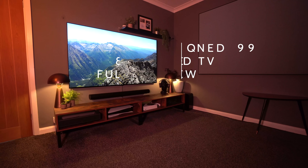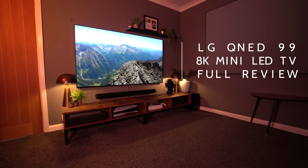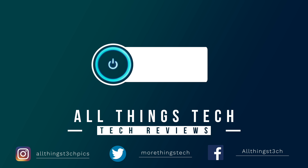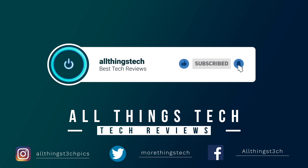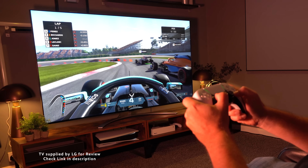This is the full review of the LG QNED 99, an 8K mini LED TV from LG. Don't forget to hit the red button to subscribe, give this video a thumbs up, and click the notification bell. Thanks to LG for supplying the TV for review — we've not been asked to say anything good or bad about it, and there's a link in the description with full information about this TV.